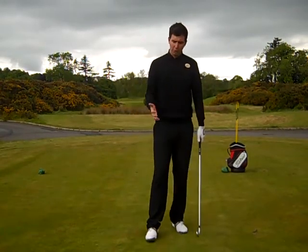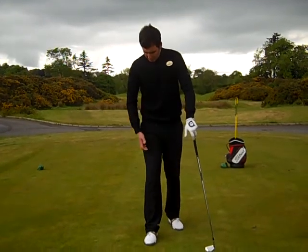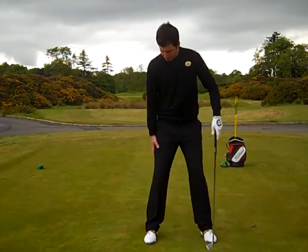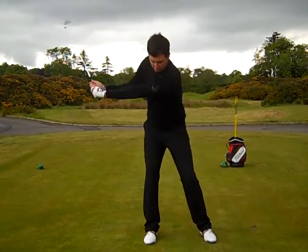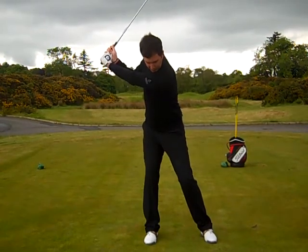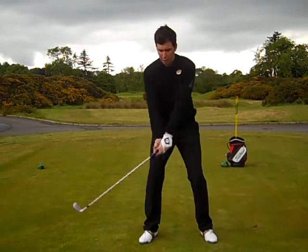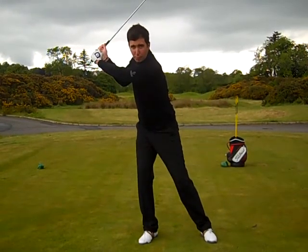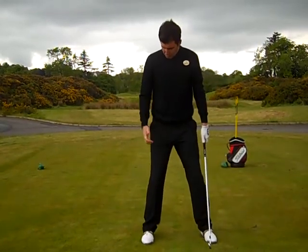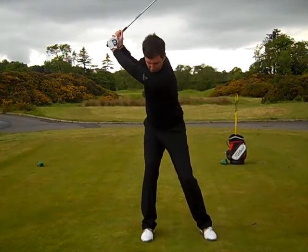So if we just highlight on our right foot position: in an ideal world when you're looking down at it, it should be sitting at a 12 o'clock position. What that will basically do is give you a bit more of an anchor when you're turning up to the top — it'll allow you to get up there, but it won't allow you to turn any further. If my foot was slightly turned out to a 1 o'clock position, that would allow me to sway away from the ball, which of course can be quite a common problem for some golfers. So make sure you're at a 12 o'clock position; that will create the resistance up to here and it'll be a nice secure position up to the top.